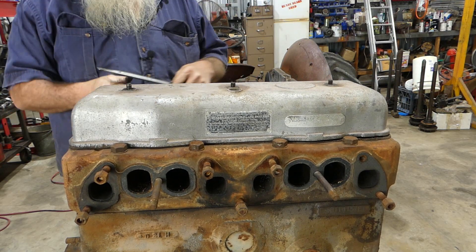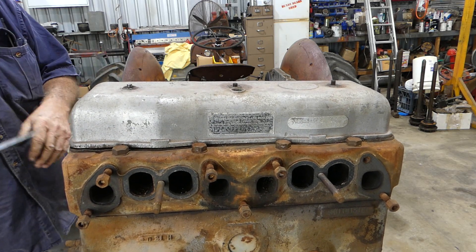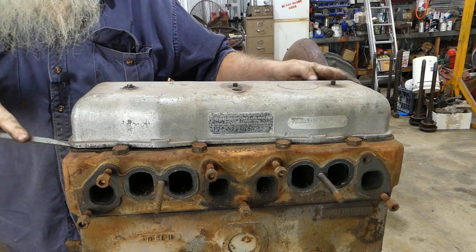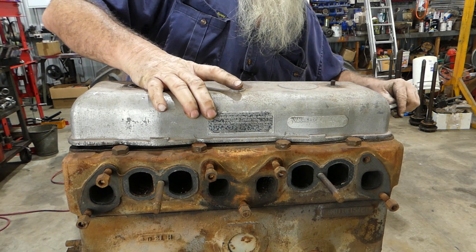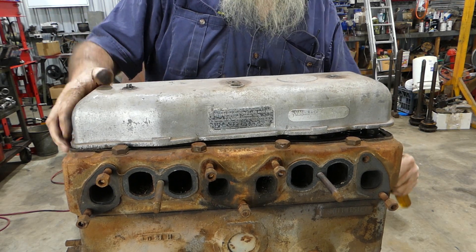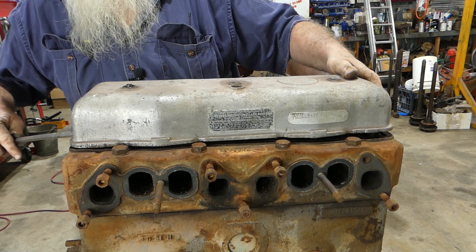Because this one's bent, the cover's coming up at the front — no worries. But watch the stress on this bolt here. You don't want to damage the gasket or the gasket surface. Normally this just pops off.